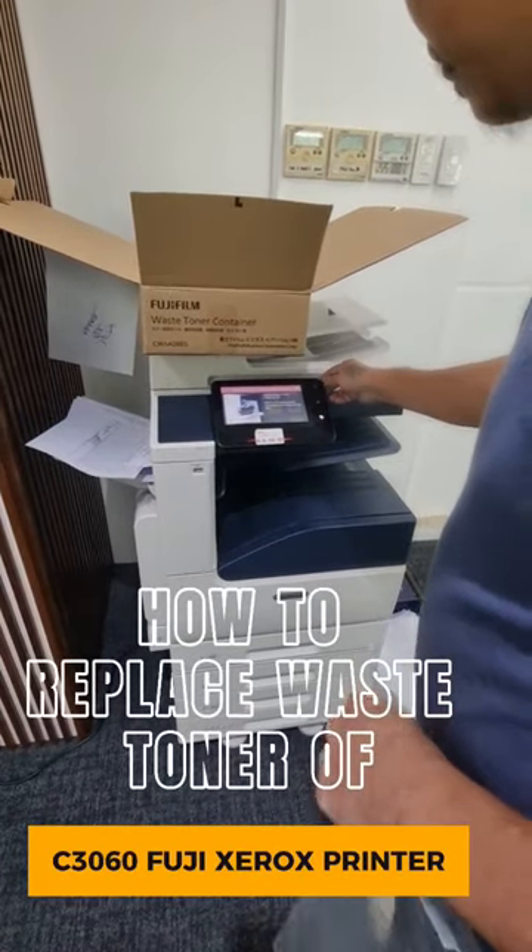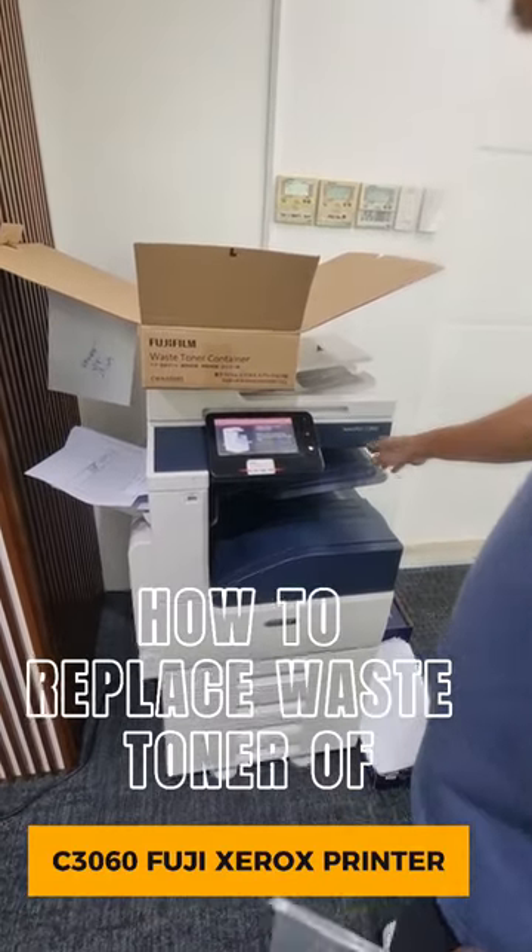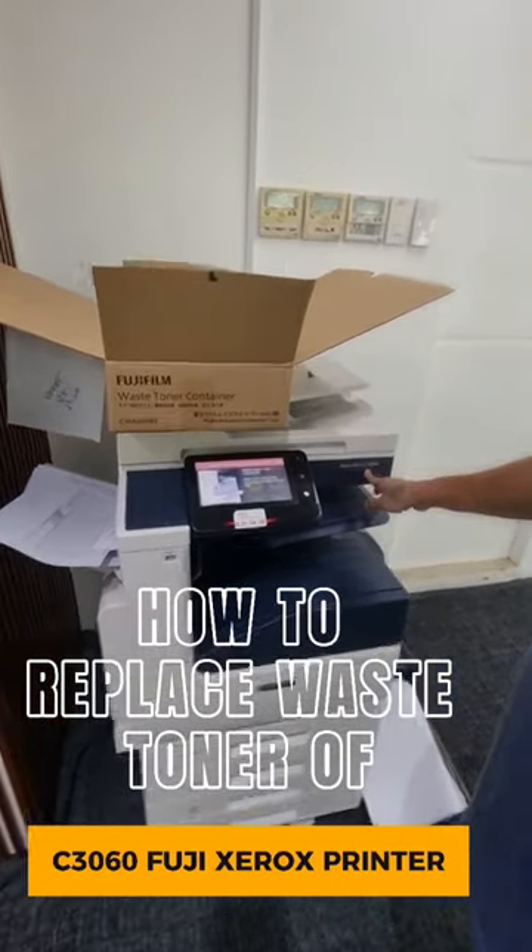Hello! I'd like to demonstrate how to change the waste toner in the C306 Fuji Xerox printer.